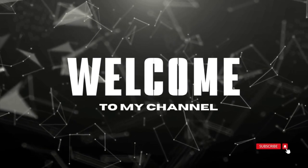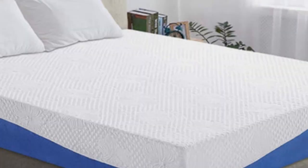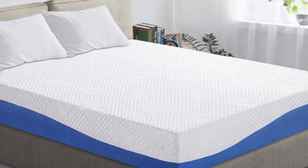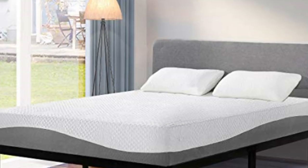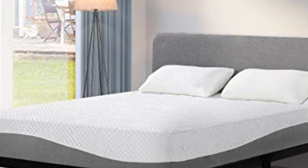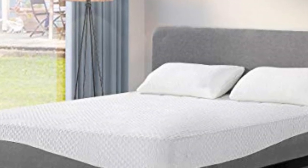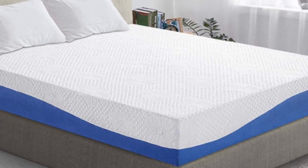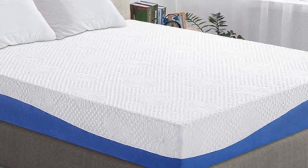Welcome to my channel. This is an ideal mattress for people that suffer from back issues, and you'll love it even if you don't have back problems. The surprising thing is how well it performs, and it's easily better than much more expensive mattresses. It's also a perfect combination of a softer feel with a firmness underneath.